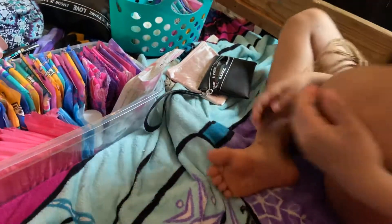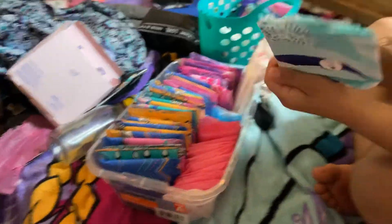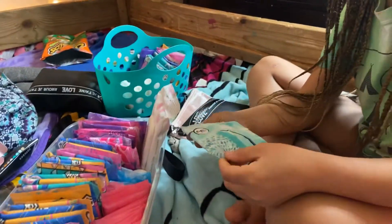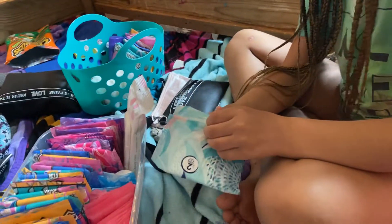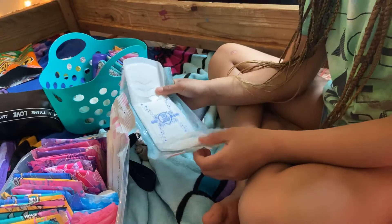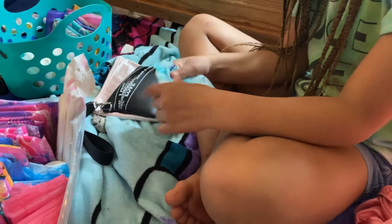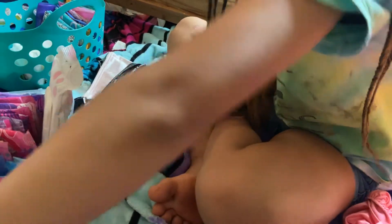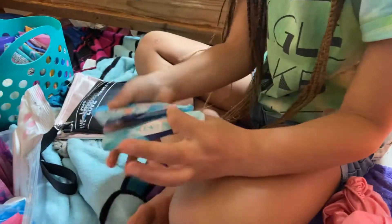Next I'm going to put in the Always Radiant regular day pad. This is my last one, so I'm going to get one from another place and put that in the kit.